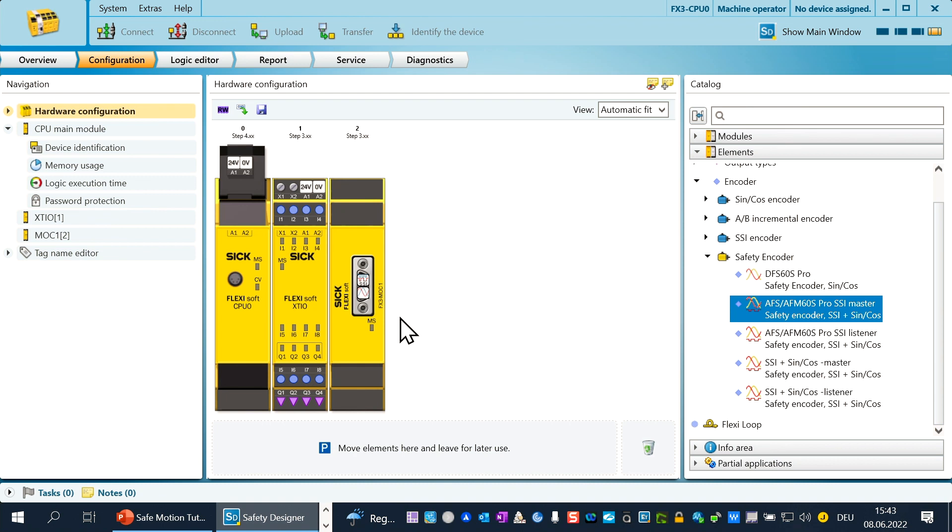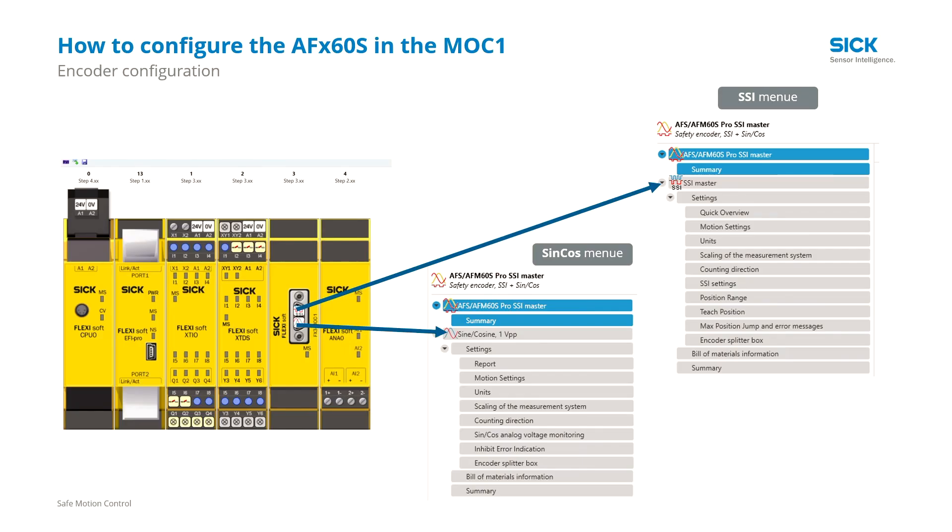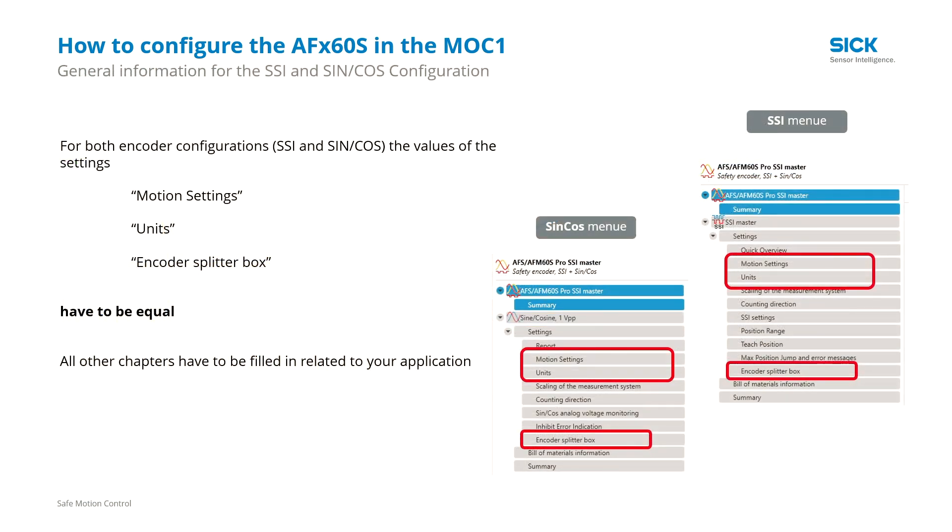Now you have configured the AFS AFM60S Pro on the MOC, and you can see that there are now two encoder inputs used. The MOC recognizes the AFS AFM as two encoders: one SSI encoder and one sine-cosine encoder. That is why you have to configure the SSI and the sine-cosine separately. There are some parameters from both encoders which you must configure with the same values: motion settings, units, and encoder splitter box. Define your values for these chapters and use them for both encoders — the values are application-related.